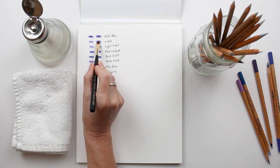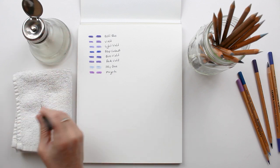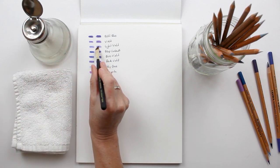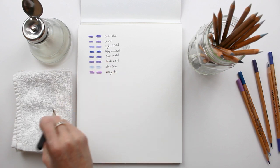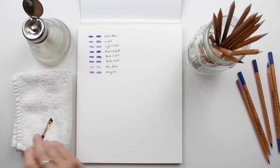Solvent breaks down the binders in the pigment and gets rid of any graininess that you might associate with colored pencils. If you don't like using solvent, you can use a colorless blender like the Rembrandt Splendor, or simply continue layering your pencils until you have a smooth finish.